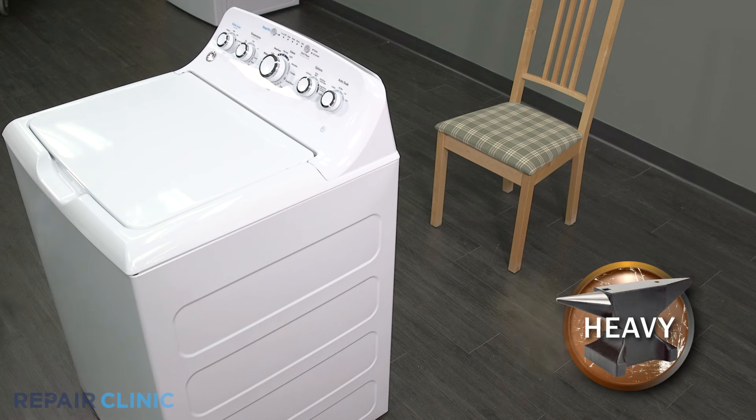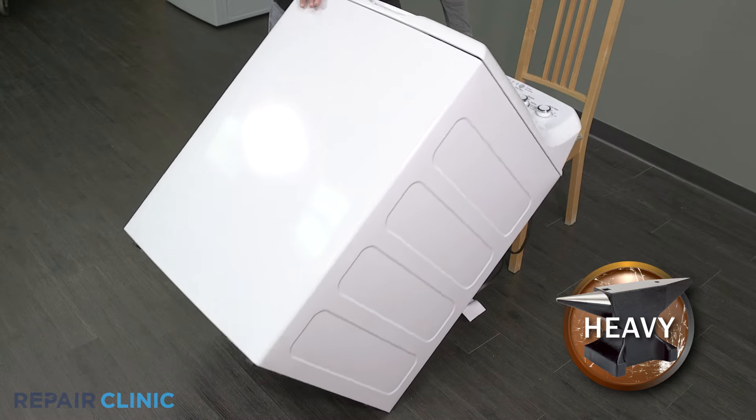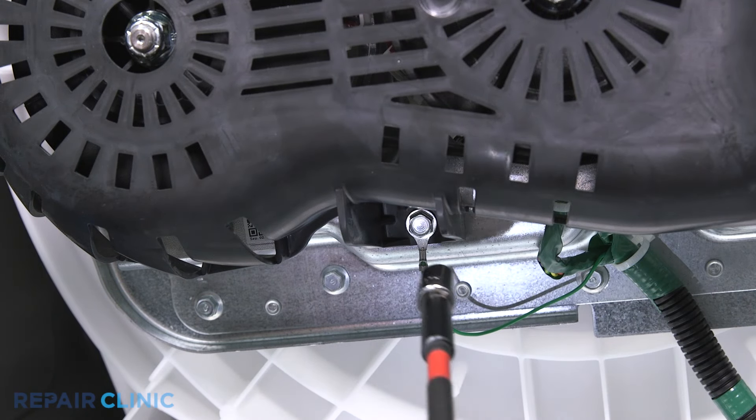Tip the washer back and prop it up using a wooden block or chair. Unthread the three screws on the protective belt cover to remove it.